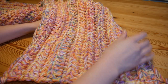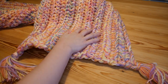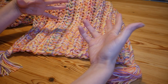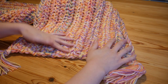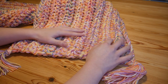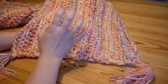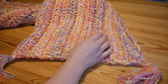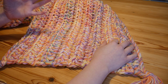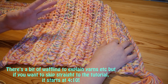Hi there everyone! In this video I'm going to be showing you another way of doing my most popular tutorial here on YouTube. My most popular video by a clear mile is my easiest crochet blanket - the super chunky ridged blanket. I've had so many messages since I uploaded that video a few years ago saying that people struggle to get super chunky yarn wherever they live in the world.